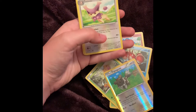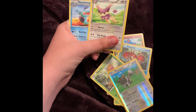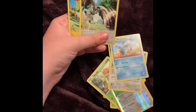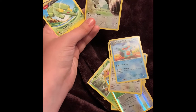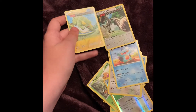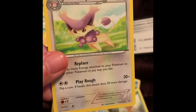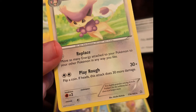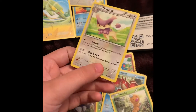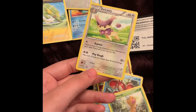A Delcatty — oh my god, I got a Delcatty! I love Delcatty too. Marshtomp, Combee, and electric energy. These two cards look a little weird — do you see that? There's like a rainbow pattern right here. I don't know if that's supposed to be there or not, but it looks strange. Kind of interesting though.